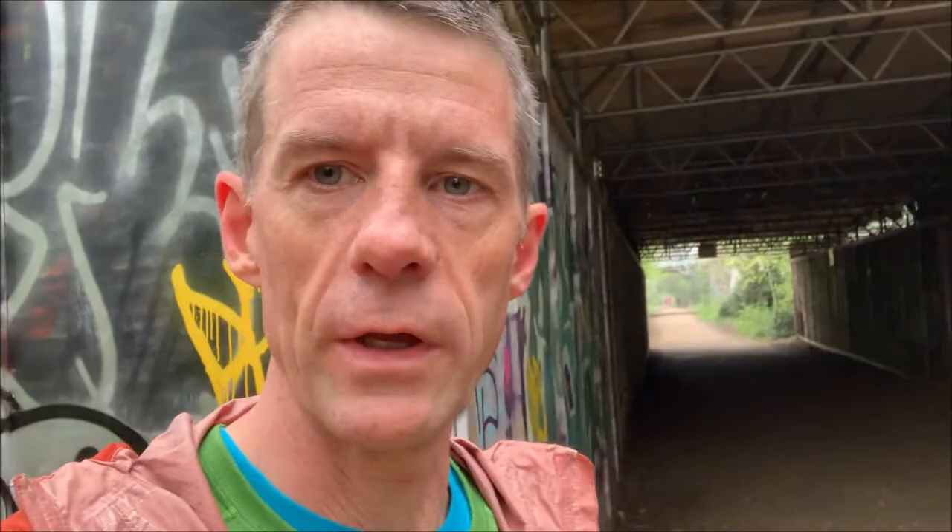What I'm going to try is some long-distance shots at 300mm through the trees, because it's going to bring the fog a bit closer. And also some wide-angle shots of the colours of the bridge with a slow shutter speed, so that I can blur the runners as they pass. Let's see what they turn out like.